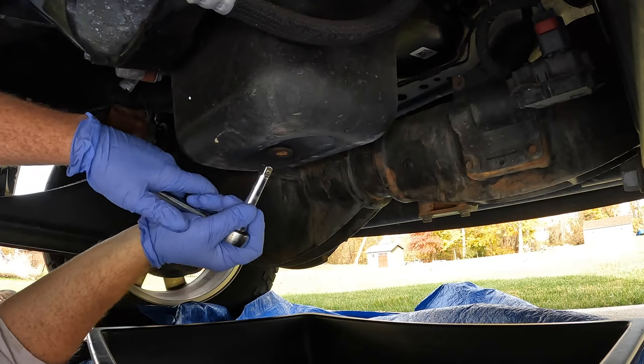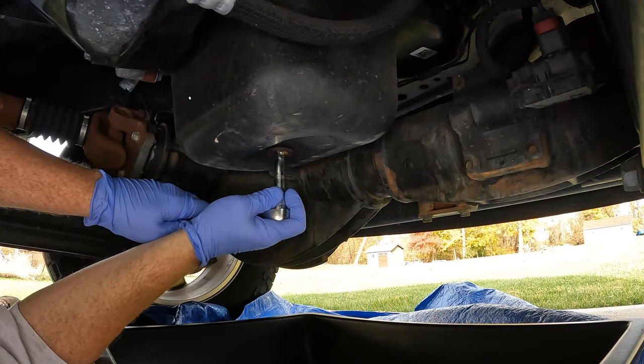Today we're going to change the oil on my 2017 Ram 2500 Cummins. I've got my gloves on so I don't get oil all over me as much as possible.